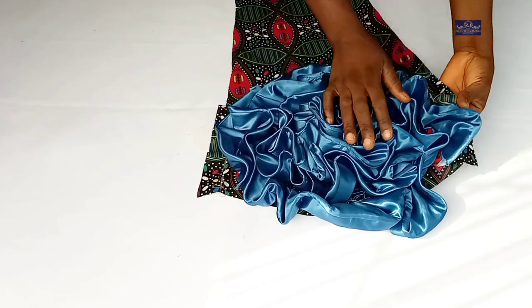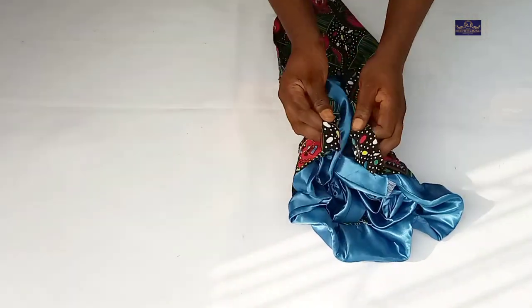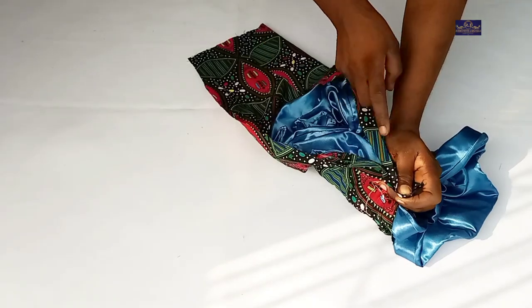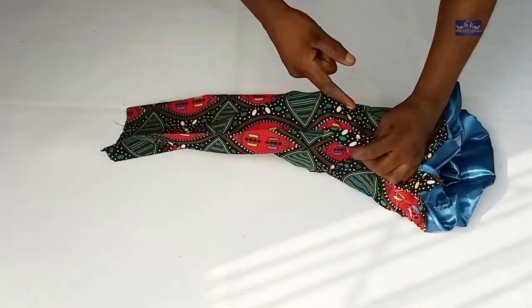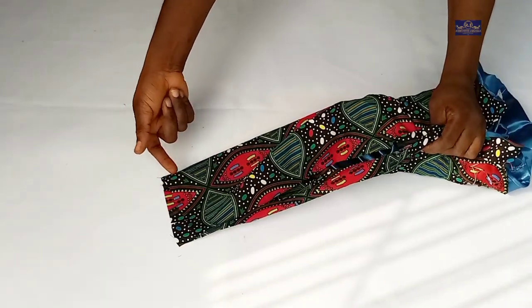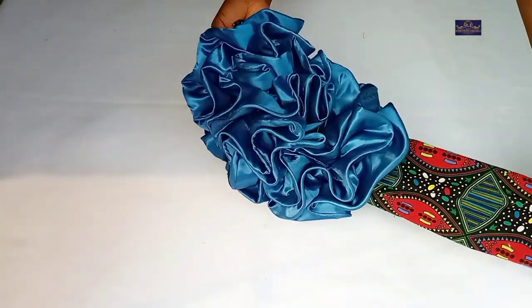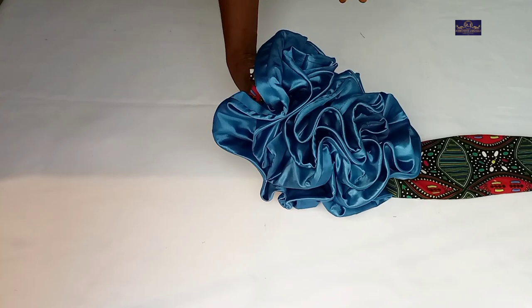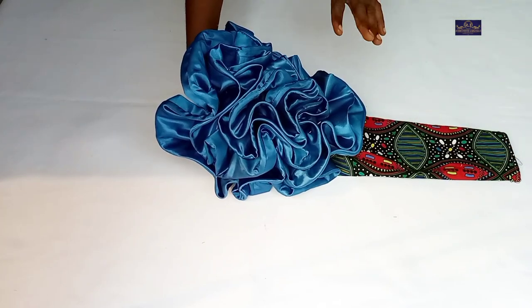The next thing I'm going to do is take this to my sewing machine and sew it — I'll bring this seam allowance and join it together and sew down with the 1.5-inch seam allowance. After sewing, I'll hem this part, then turn it to the right side. This is what the sleeve looks like — you can make yours fuller if you want.